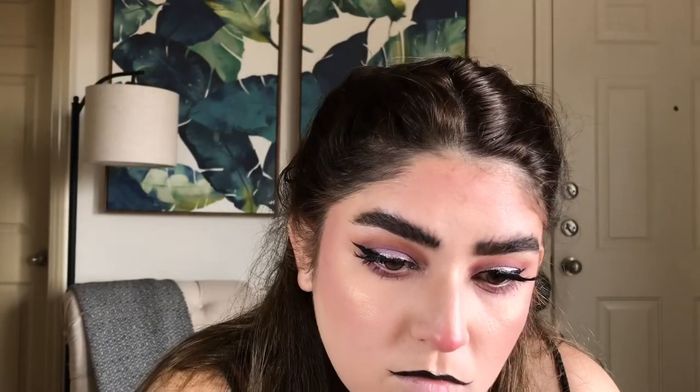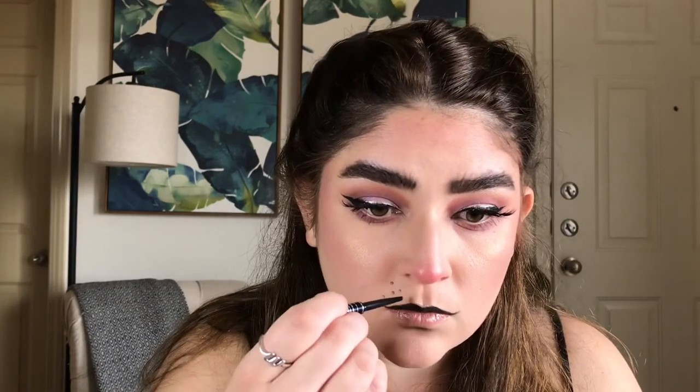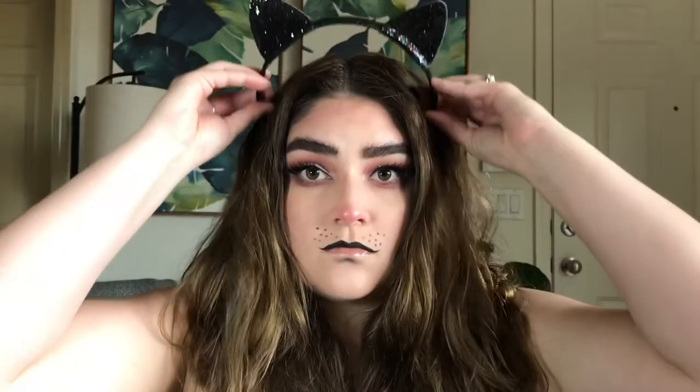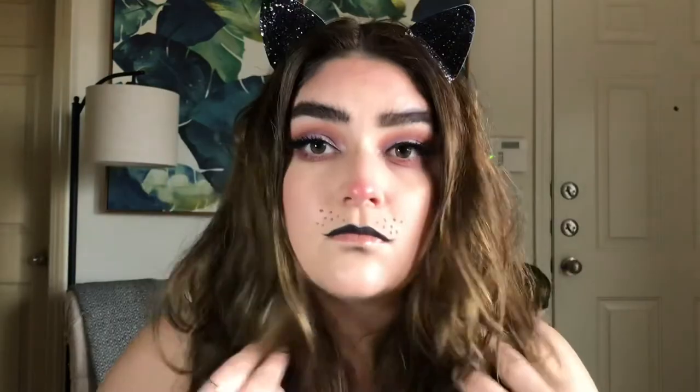I took the NYX Liquid Crystal Liner again and added that to my Cupid's Bow, and then for the bottom lip I went in with the L'Oreal Glossy Fawn. I took that same liner and added a couple dots to make it look like I had whiskers. I popped on these cat ears that I found at Target, and that pretty much completed the look.